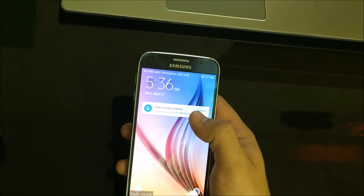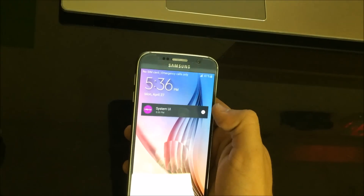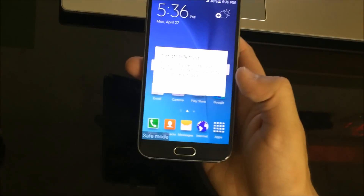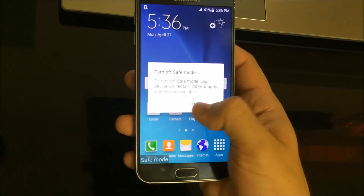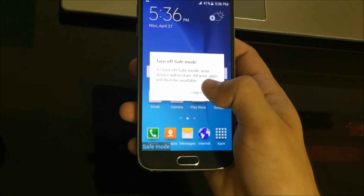The Galaxy S6 actually gives you an option up here to turn off safe mode. You can click on it and it says: to turn off safe mode, your device will restart. All you have to do is hit OK and the phone will restart and load up in regular mode.